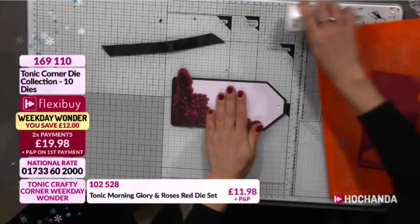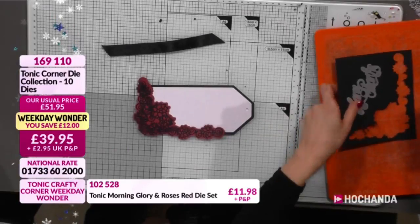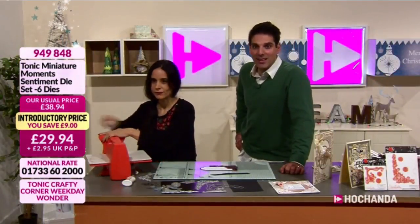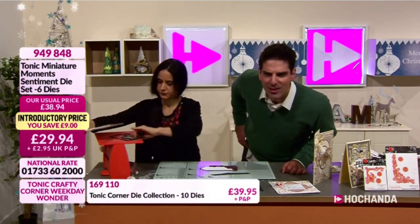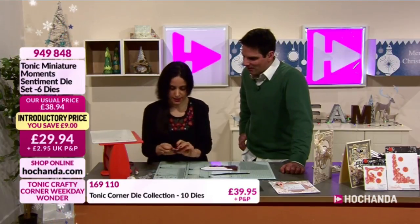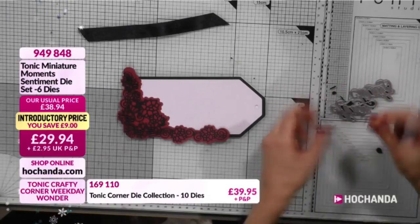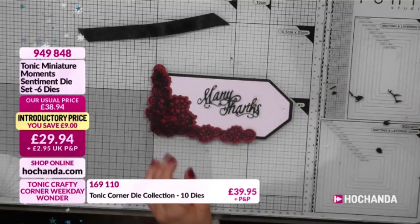When I put the second die in there it just pops a little more. Then I'm going to die cut the sentiment which is from the Miniature Moments. We'll bring those details up on your screen. £29.94 on this wonderful collection - you're getting a complete die set, six dies in total, £29.94 your price and saving nine pounds. The 'Many Thanks' is one of my all-time favorite sentiments - it's a beautiful calligraphy style that goes with so many different styles because it's just a classic.